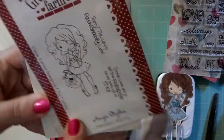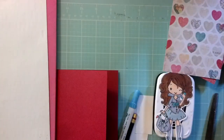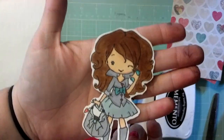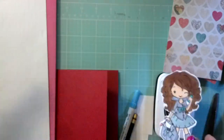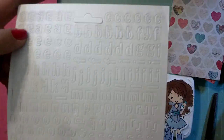We're going to use this Greeting Farm stamp, which is Anya Styles. We're just using the image. This is the image that I've already colored up. If you want to know the Copic picks, I will put them below. We're also going to use these Basic Gray letters.